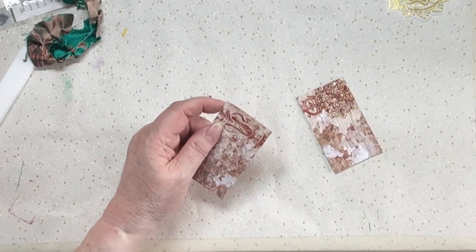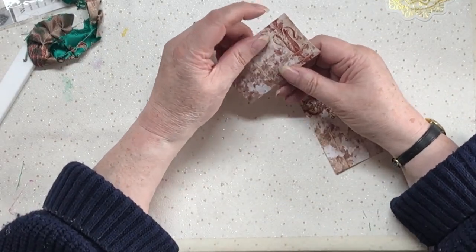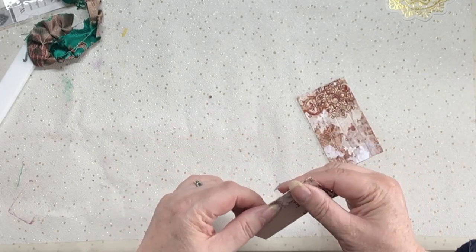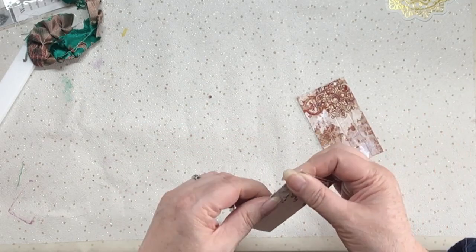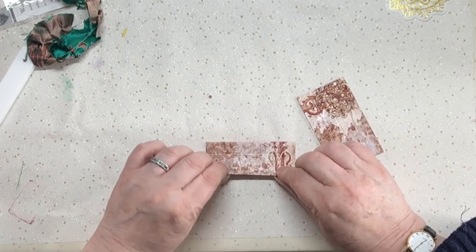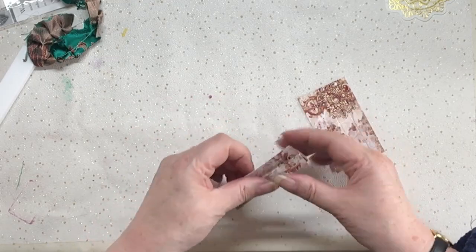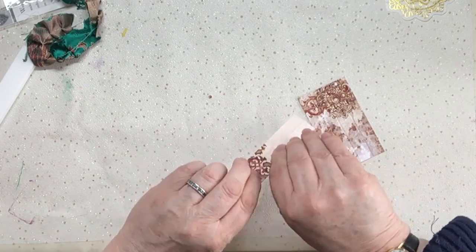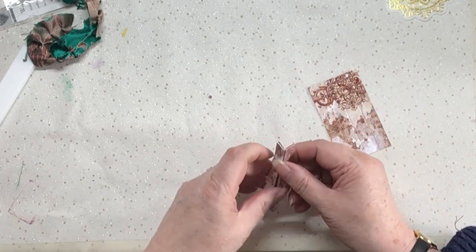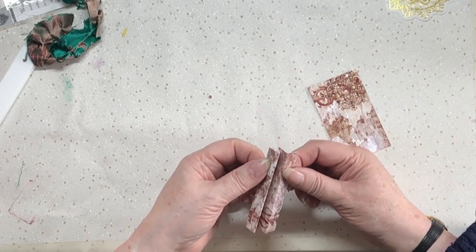Now you need to concertina these. Just fold on the first line - try and keep them straight, the edges tend to wander. Do a concertina: fold it that way, then fold it this way, then fold the other one back like so. And that's it - that's the little gusset!